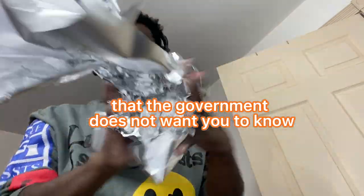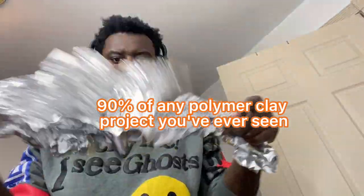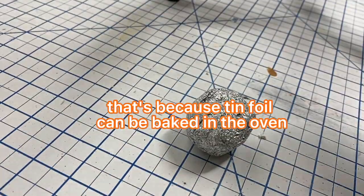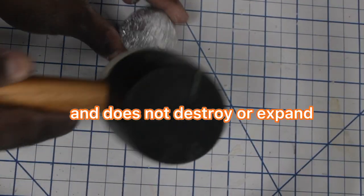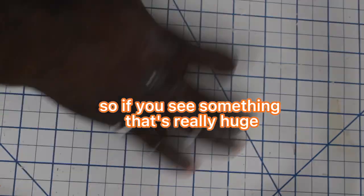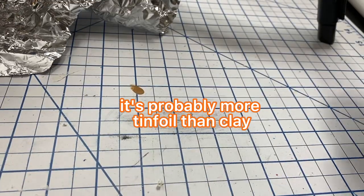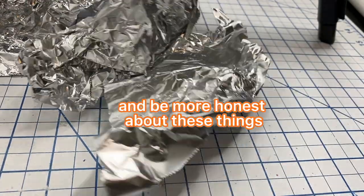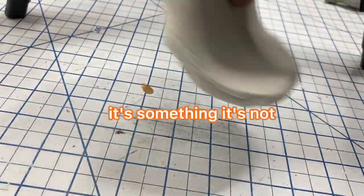Let me tell you a secret that the government does not want you to know. 90% of any polymer clay project you've ever seen is probably half tinfoil. That's because tinfoil can be baked in the oven and does not destroy or expand, so it's perfectly fine to bake in the oven and you'll be safe. So if you see something that's really huge or really impressive — like that's a lot of clay — it's probably more tinfoil than clay, which is perfectly fine. But I think we should know and be more honest about these things because we don't want to trick people into thinking it's something it's not.